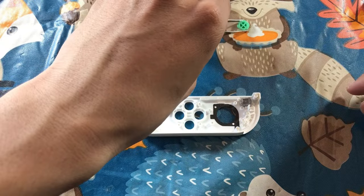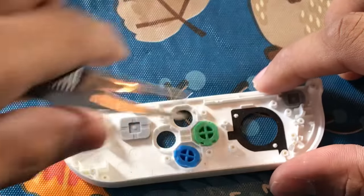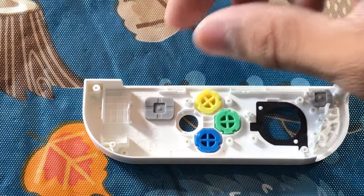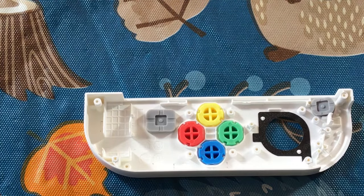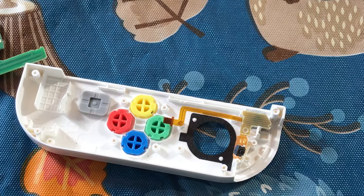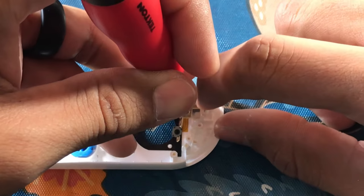Now it's time for the new buttons. Take those new buttons out of the bag and you can align them any way you want, but keep in mind they might be labeled differently. For example, you might not want your A button labeled as the X button or your B button labeled as something else. The option is up to you, but remember to put them however they go.